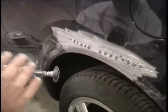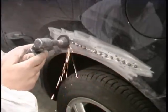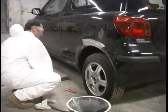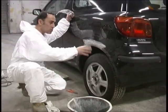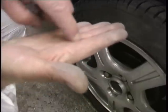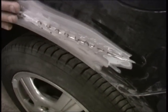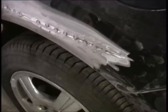We'll give that a chance to cool down, and then I'm going to rub my hand over it to make sure I've got no high spots. Always feel with the palm of your hand. You just feel and press onto the panel to see where the high and low spots are. Wherever the high spots are, we use the panel beating hammer just to tap them down a bit.